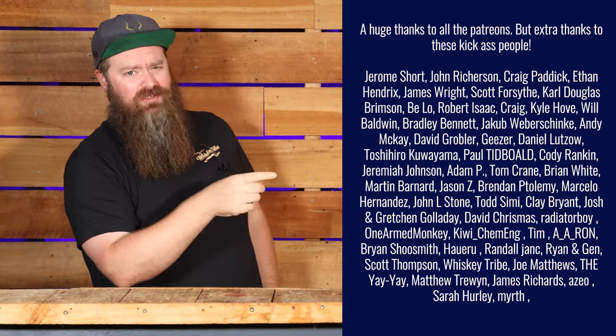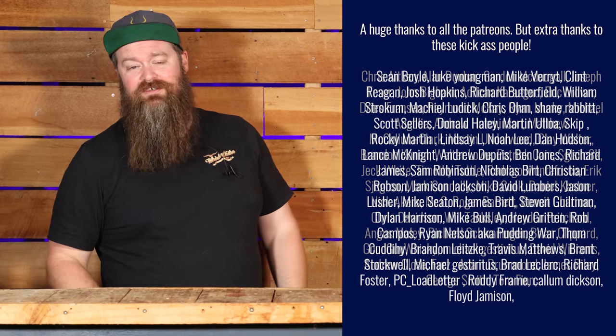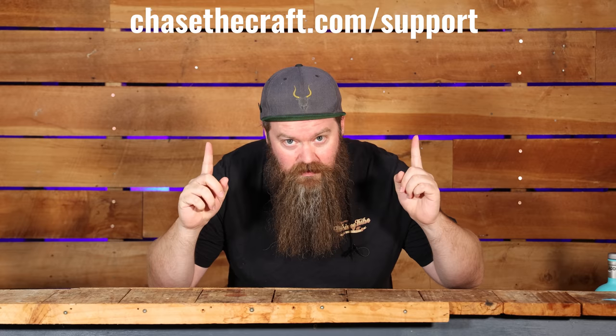That was a whole lot of fun making three different things without having to record every second of it. Before we get into the results, I need to say a huge thank you to the Patreons — just really quality human beings helping me out. For everyone else, if you're finding value in these videos and want to help contribute to the channel, go to chasethecraft.com/support to find out all the ways you can help out, including Patreon or picking up a Chase the Craft Glencairn glass.